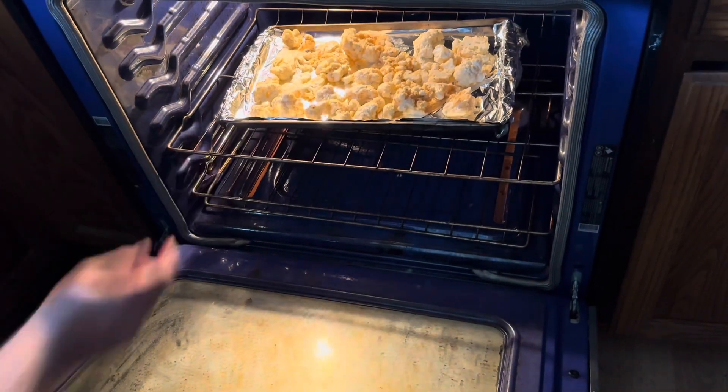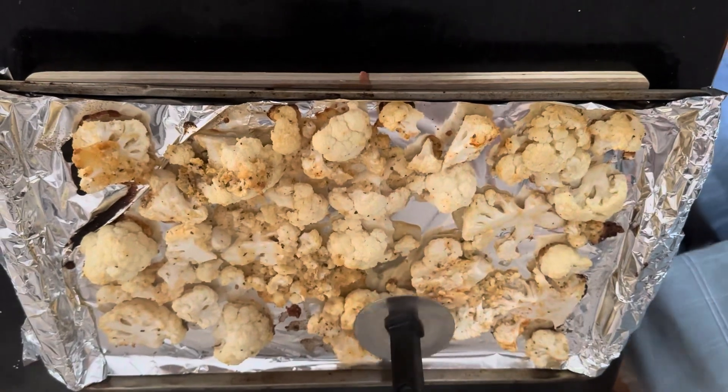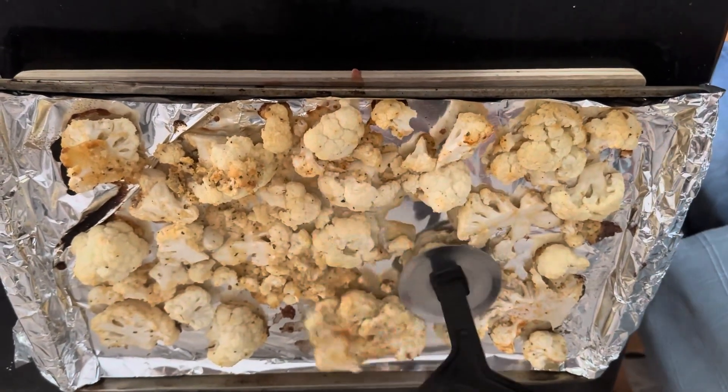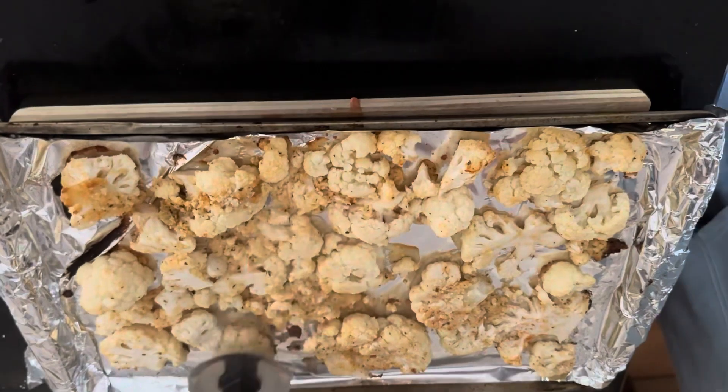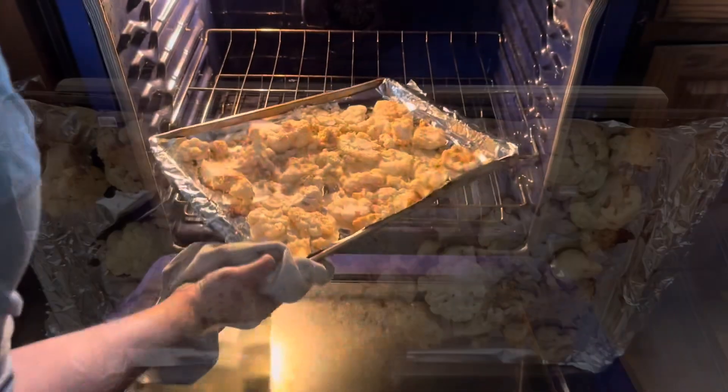After that 20 minutes you can take it out and either turn them over or, like we're doing here, kind of mash them down a little bit. This will help cook them a little bit faster. Then go back into the oven again at 350 for another 20 minutes.